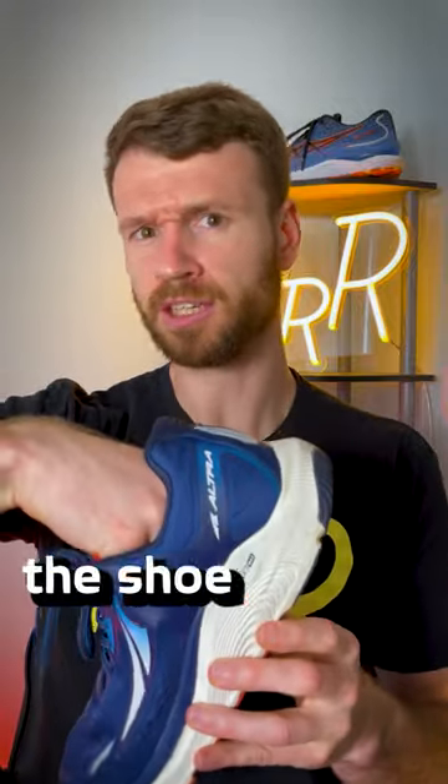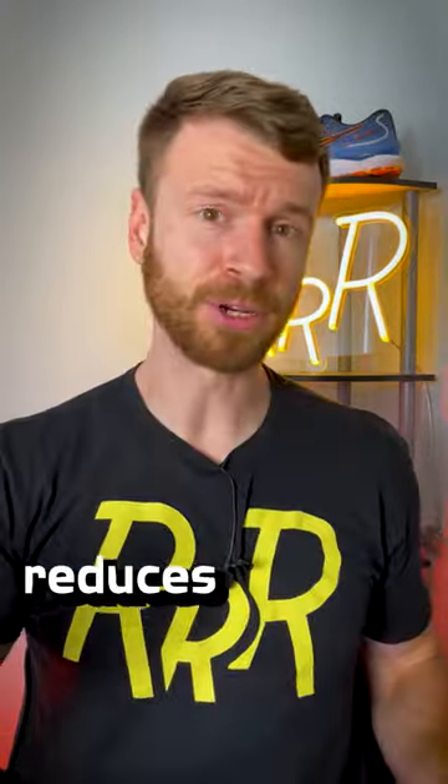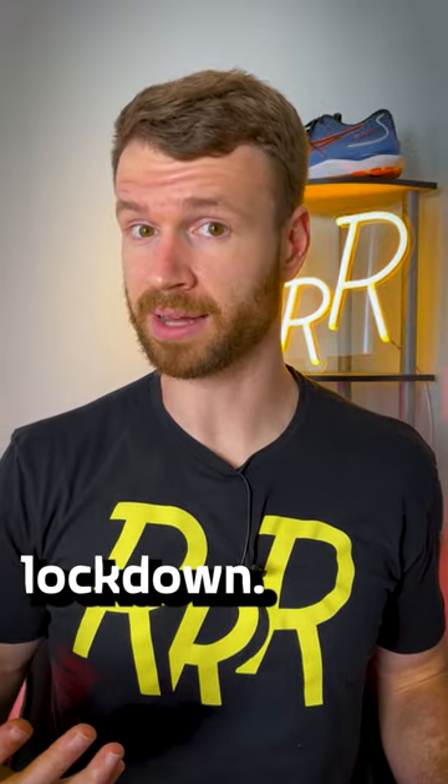The first thing you can do is stop jamming your foot into the shoe and stop sliding it out. This stretches out the upper, degrades the heel counter, and reduces the likelihood of you getting a performance lockdown.